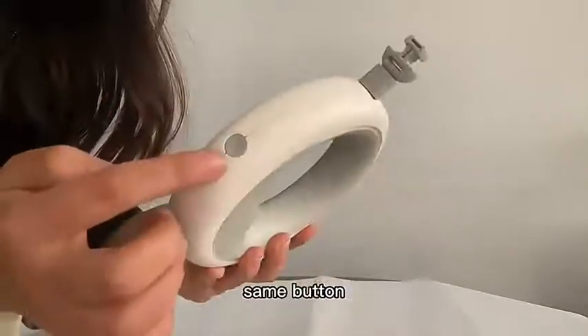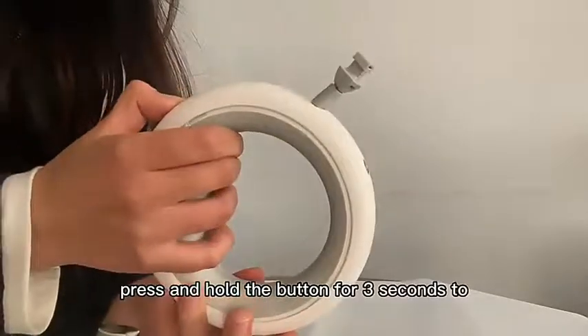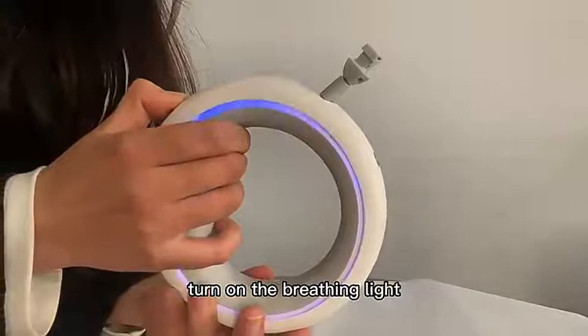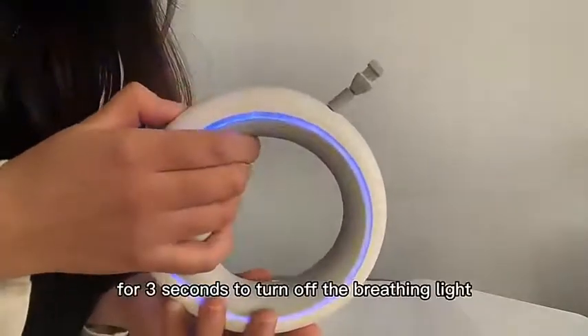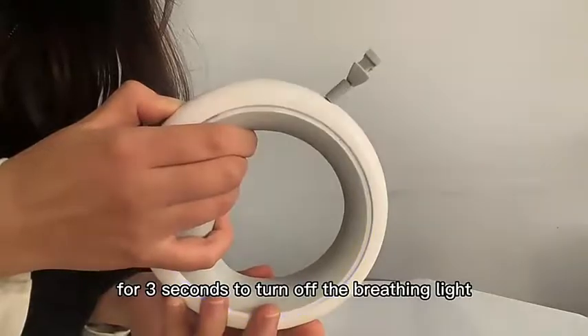Using the same button, press and hold the button for 3 seconds to turn on the breathing light, and press and hold again for 3 seconds to turn off the breathing light.